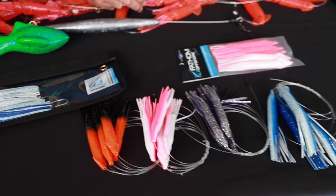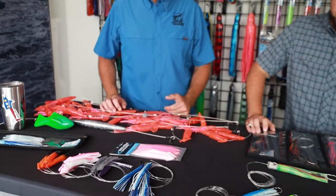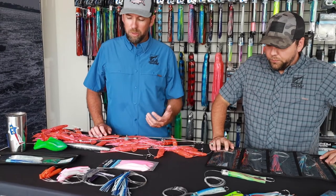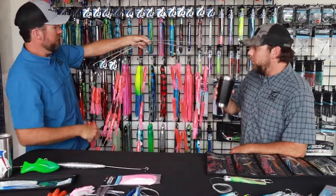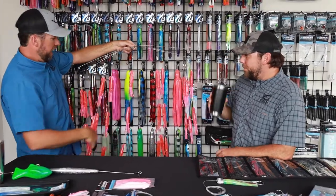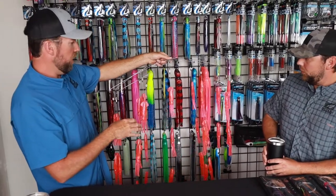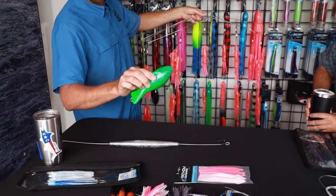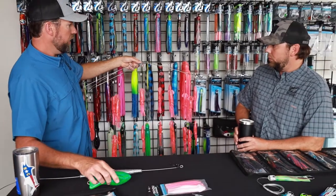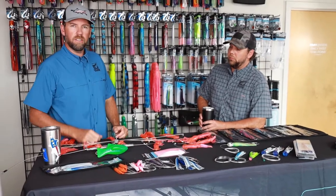The next question is dredges — people always ask whether they can even pull a dredge on a small boat. We fish a lot on small boats up in Wilmington. What we like to do is hand line something about this size. This is a new dredge for us this season — a 32 inch spring frame with seven inch squids on it. Super lightweight, hardly has any drag pulling through the water. You could pull it on one of our trolling weights or one of our four pound dredge fish. It's really easy to pull dredges on small boats — even a 23 foot boat can do a dredge.